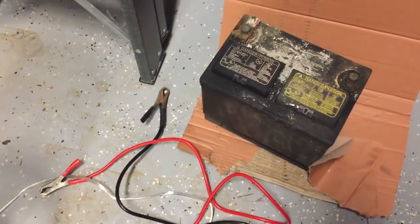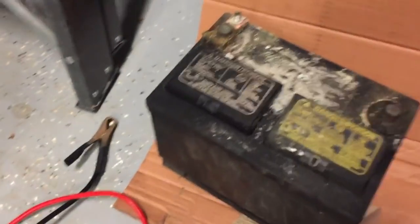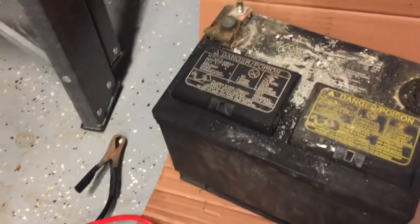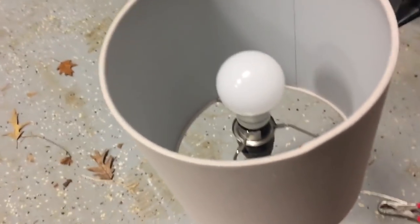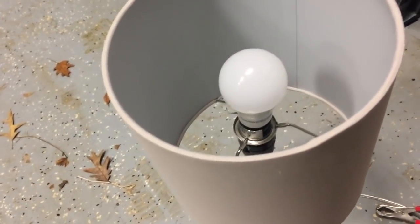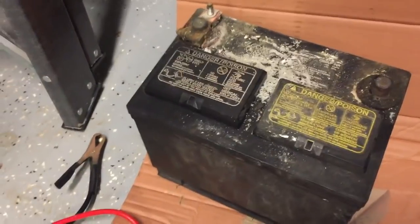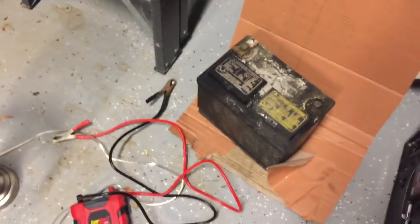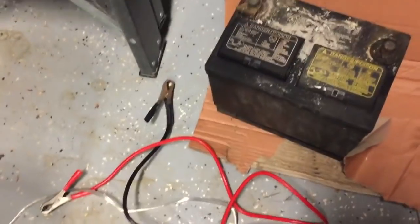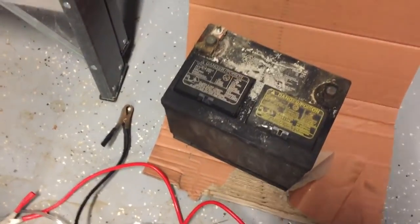I'd have to think through the exact number of hours, but you can still run a bunch of appliances off this battery and inverter if you have low-wattage bulbs. If you have 100-watt incandescent light bulbs, don't do this. Anything that heats — coffee maker, iron, blow dryer, hair dryer — don't do it. Things like lighting, your computer, your phone charging — those are fine. Even a small ice box running around 100 watts might work for a little while.